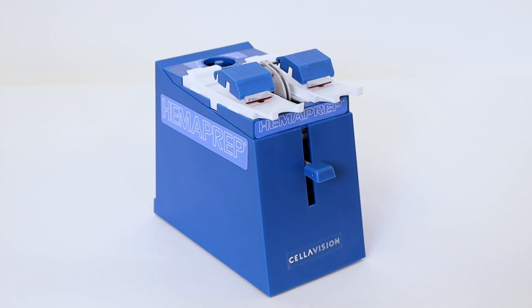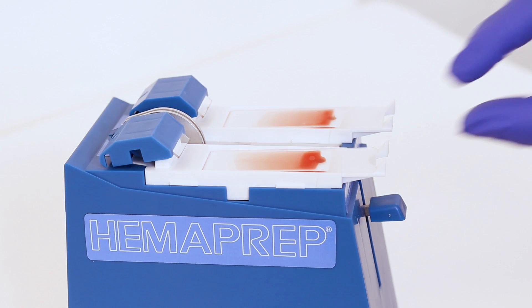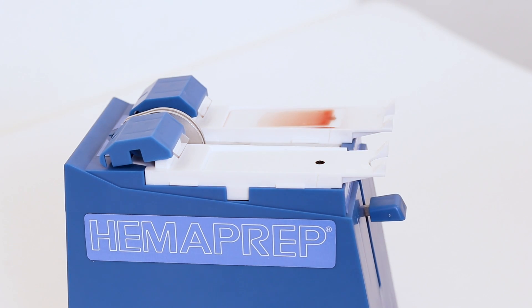If you hold it too long, blood will wick on the opposite side of the spreader blade and too much blood will be taken down the slide, which gives a suboptimal monolayer. Remove the slides and let them dry completely before staining.